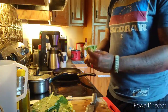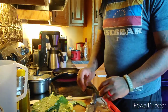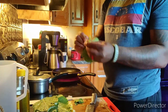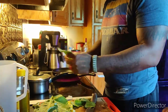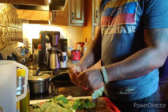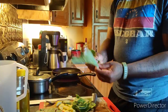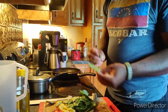Today I'm using collard greens from the garden. The caterpillars and bugs started to have a field day, so I had to hurry up and go get them and salvage what I could. I also have some squash that I chopped up and tomato that I chopped up to be adding to everything.